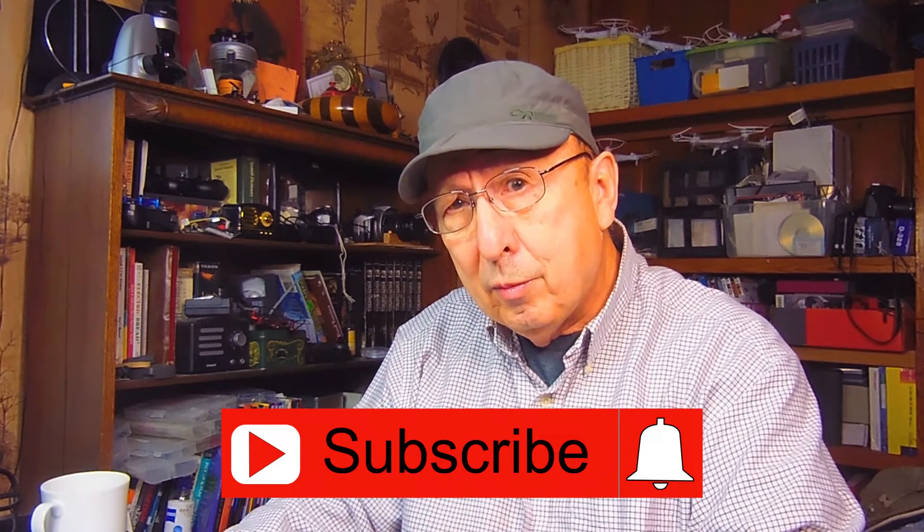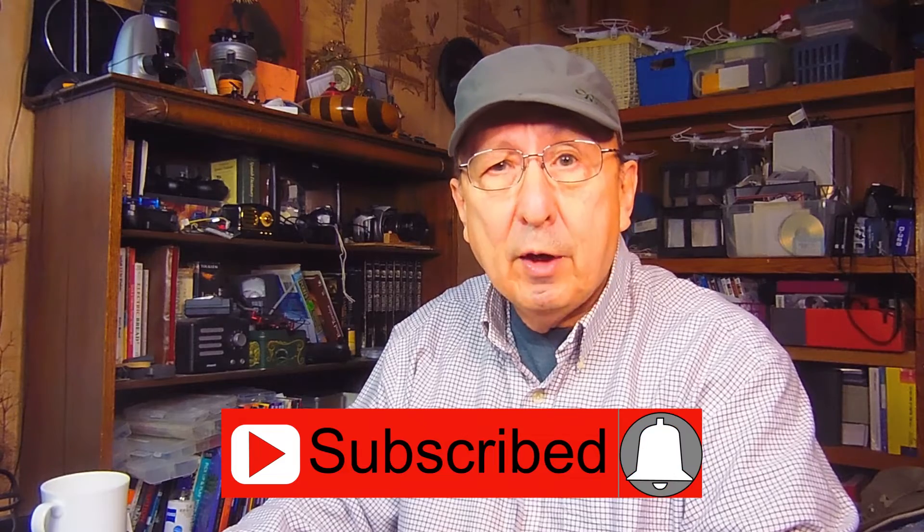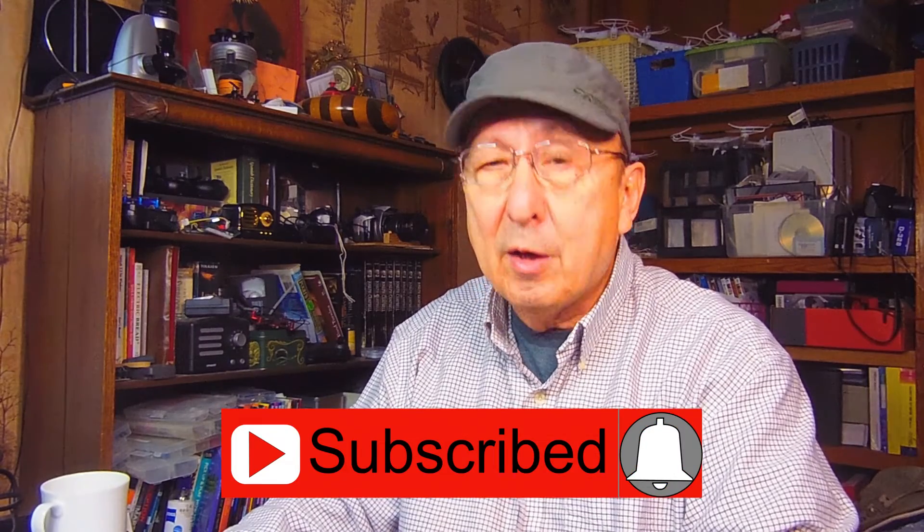Before we do that, I want to thank everybody who's been watching the videos. I really appreciate it, especially the comments and questions. If you've got questions, I'll work on the answers for you. And subscribers — if you're not a subscriber, click on subscribe. If you want to be notified of each new video, click on the bell.